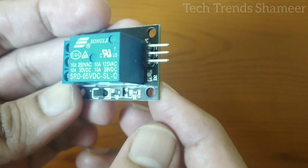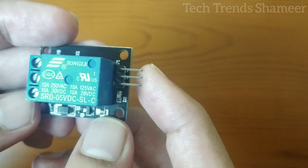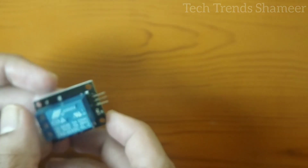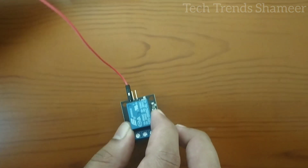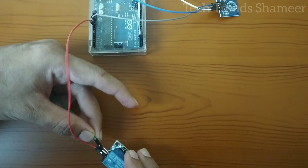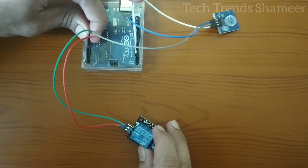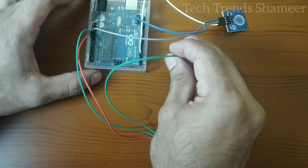Now we need to connect the relay pin with the Arduino board. The relay has three pins: the first one is the ground, the second one is the VCC, and the third one is the output pin. Connect the ground pin from the relay to the ground pin in the Arduino board, VCC from the relay to 5V in the Arduino board, and the output pin from the relay to pin number 10 in the Arduino board.